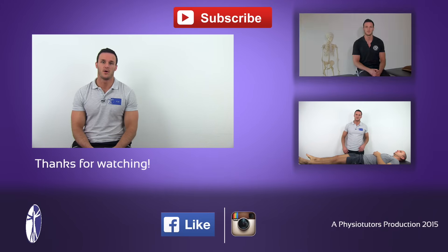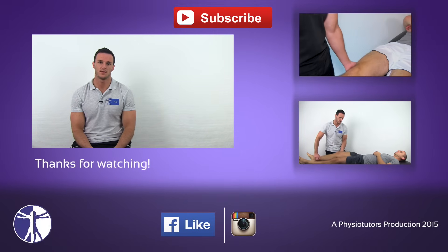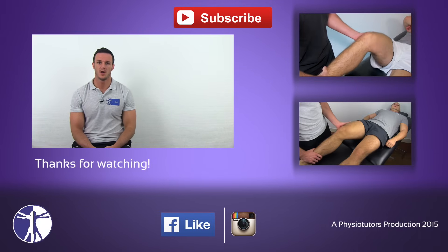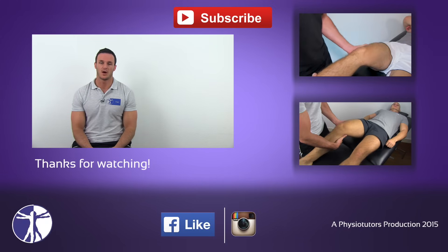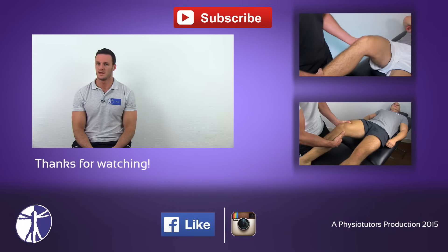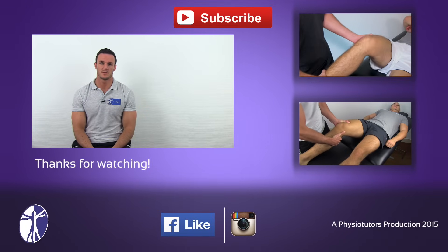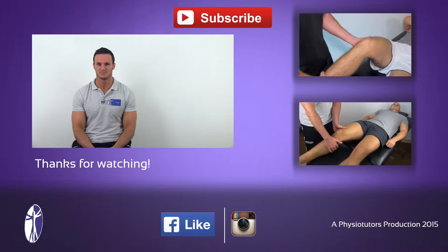This was our video on the anterior drawer test. If you want to check out other tests for an ACL tear, make sure to watch the pivot shift or the Lachmann test. As always, I hope this video was helpful to you. If it was, give it a thumbs up. Check out our webpage www.physiotutors.com, and I will see you next time. Bye!